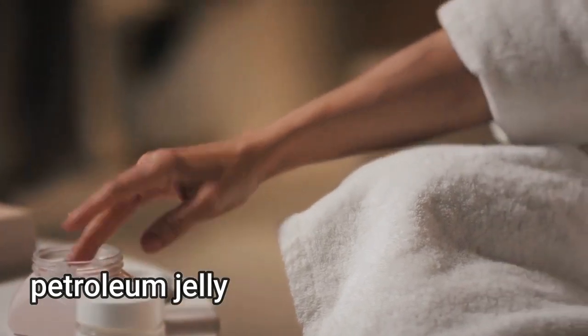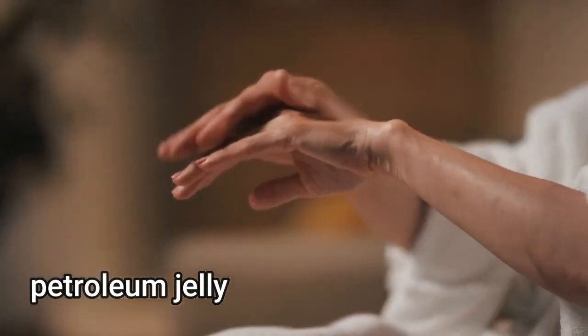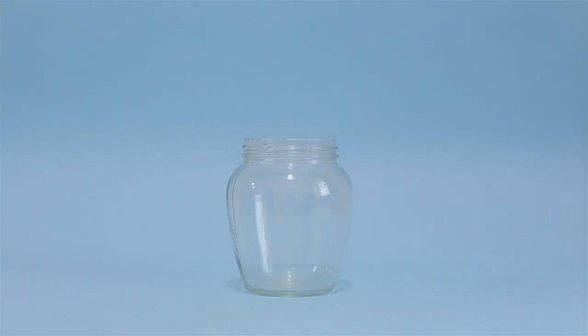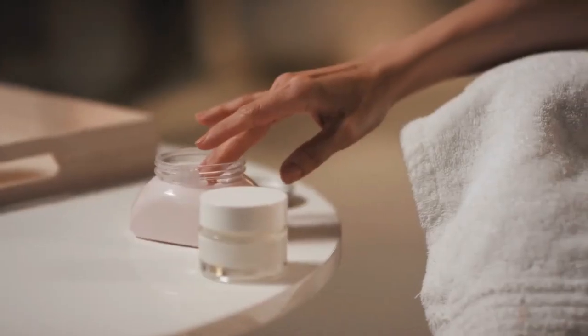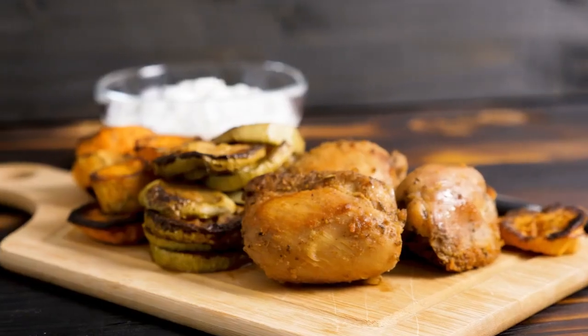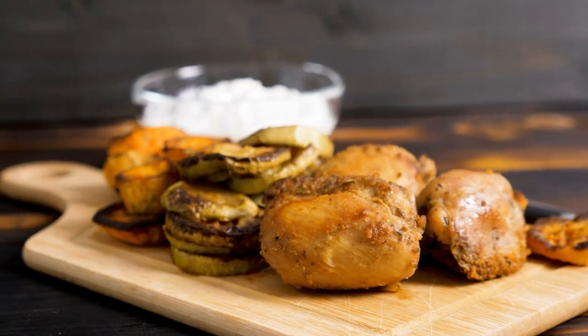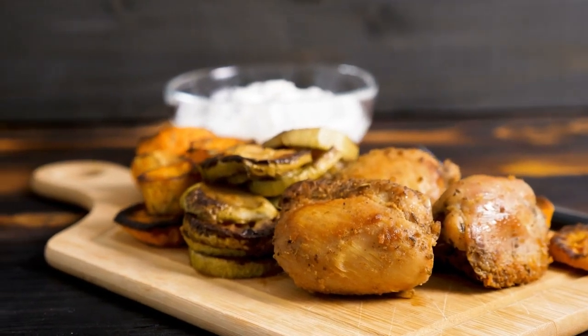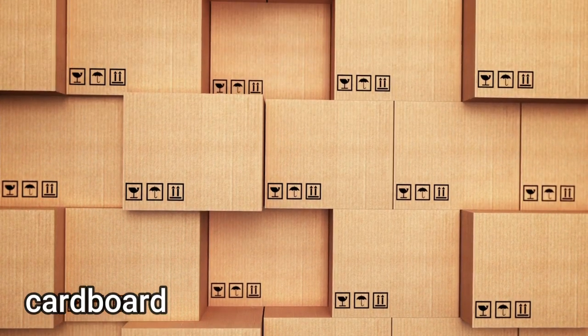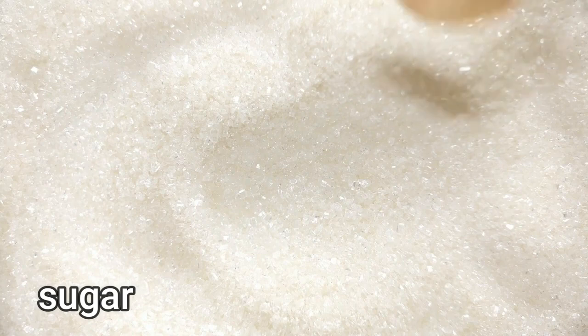Welcome back! Today I will tell you how to get rid of roaches. Number one: petroleum jelly. Use petroleum jelly to make a sticky trap for roaches. Find an old jar and smear the inside with the jelly. Next, put some crumbs of wood scraps in — the roaches will climb in for the treat but won't be able to climb out.